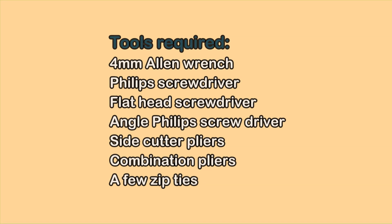This is the list of tools required for the job. Don't bother writing this down — you'll find the list in the video description along with the instructions.